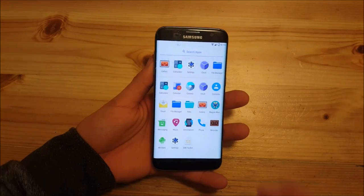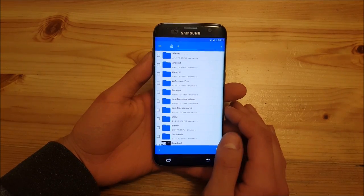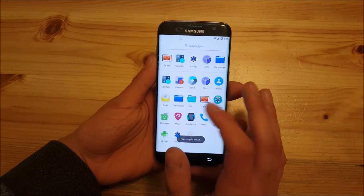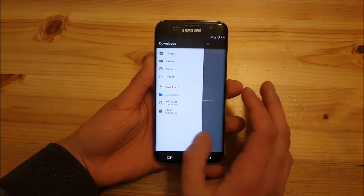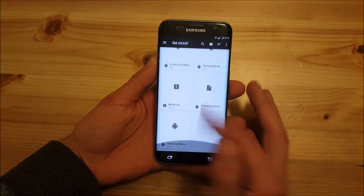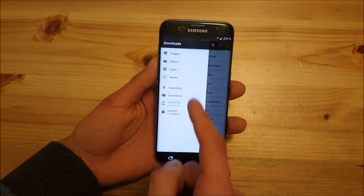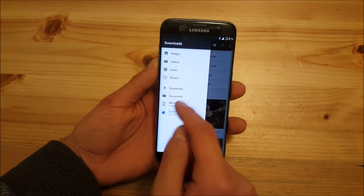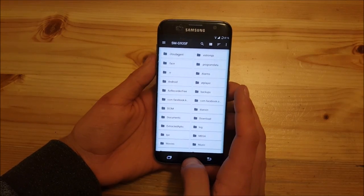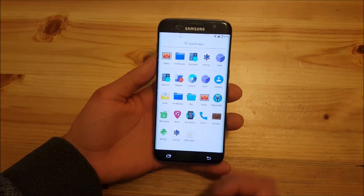Another thing — actually a funny one — is that you get two file managers on board. You get the LineageOS file manager, which I personally don't like that much, and you also get another file manager which is even worse than that. Neither of these are really good for daily usage, so I would prefer to use a third-party file manager with this ROM. But I just wanted to mention that you get two file managers included.